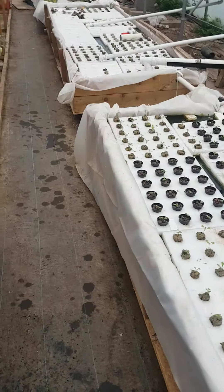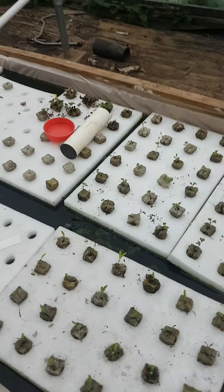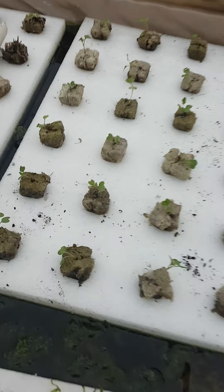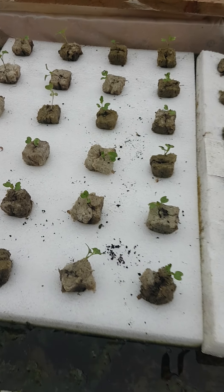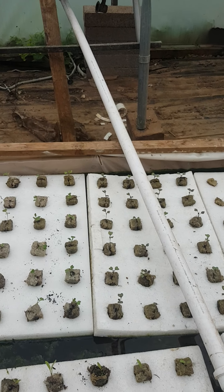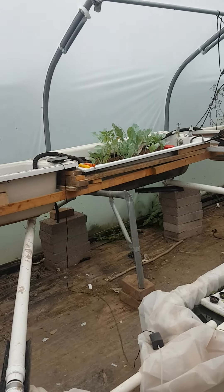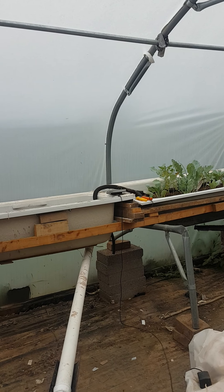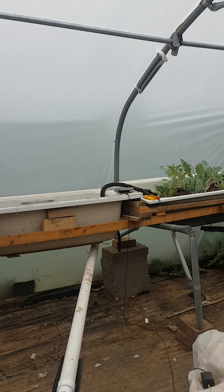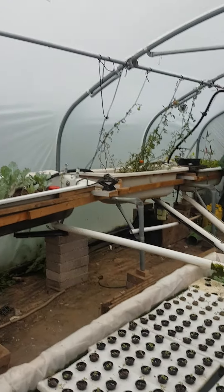I've been potting up kohlrabi — I just did a tray of them and I put them in the floating raft bed. These are delicious white, those are delicious purple. I don't know whether they'll work in a floating raft bed because they're quite heavy plants, but we'll see. I've got loads of them and some in the media beds growing really well. I took a white one and a purple one out — I had the purple one last night along with a squash, and the white one the night before with bacon.